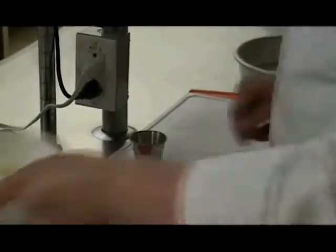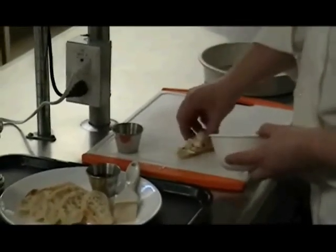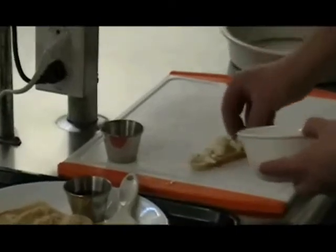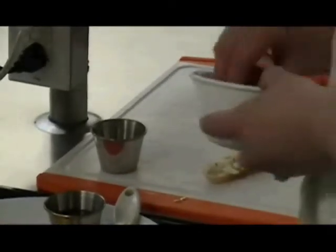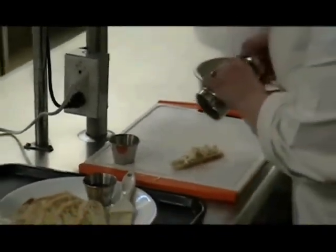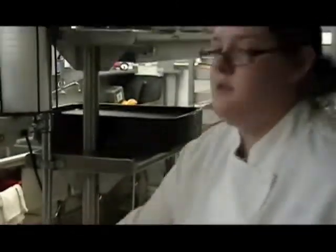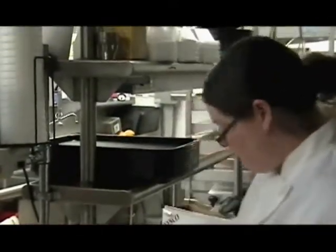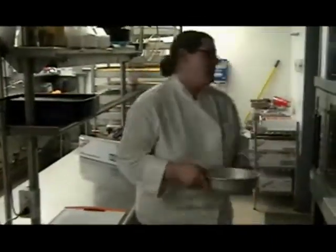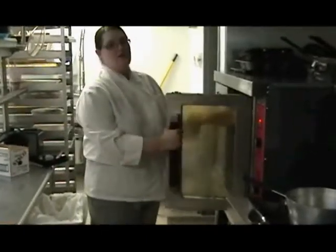We're going to take some crumbled feta cheese and put that on top of the crostini. Then add some cracked black pepper and a little bit of salt — you don't need a lot of salt because the feta cheese is already pretty salty. We're just going to put this in an oven-safe pan and pop it in the oven for 10 minutes at 325 degrees.